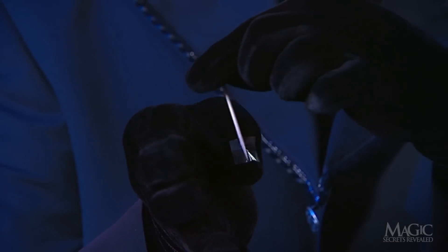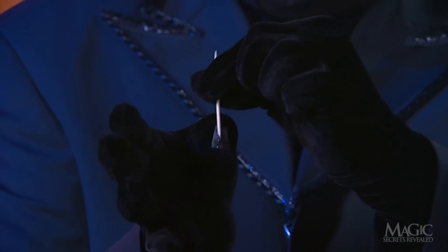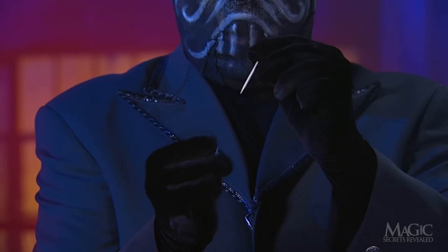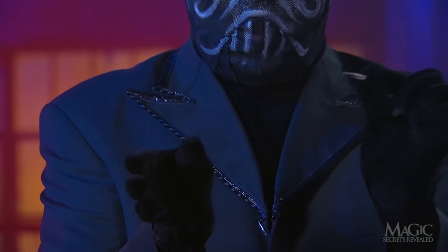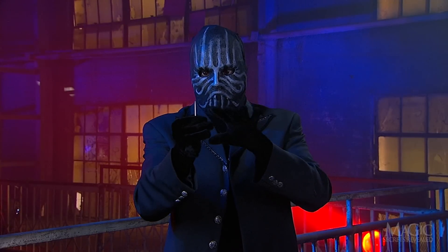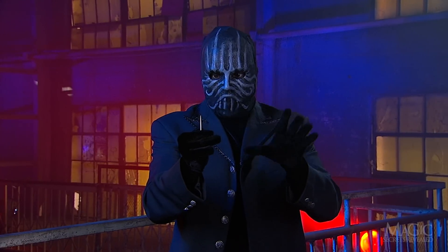Notice that the toothpick points backward when his thumb is extended — this is the key to the trick. The magician carefully removes the pick, leaving the tape on his thumb. The slight bend in the tape forms a sticky pocket for the toothpick.